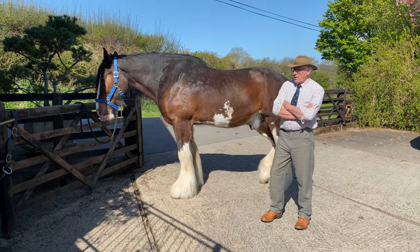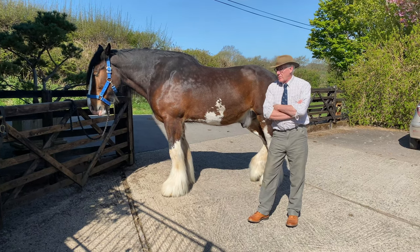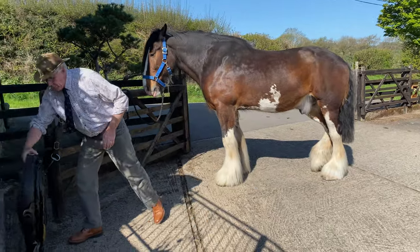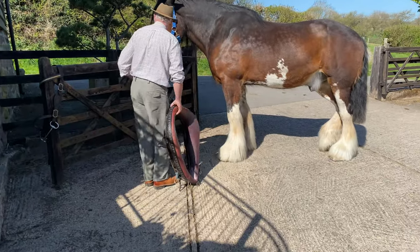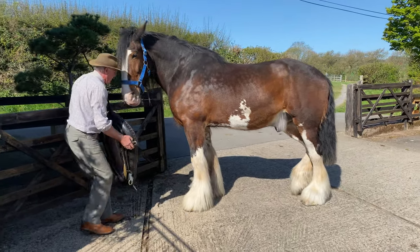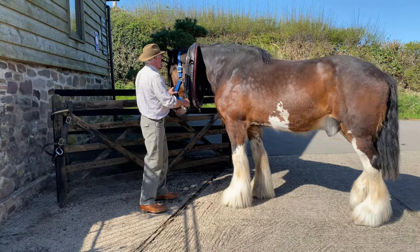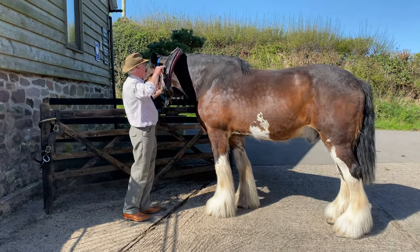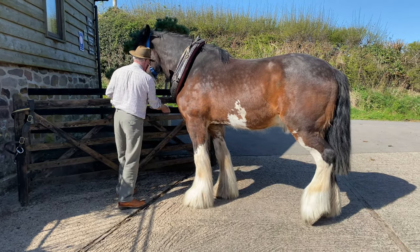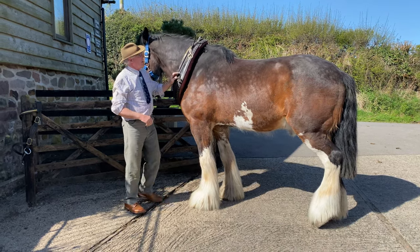He's ready for the job. We start off the same as we did with the cart harness in respect of the collar. Put his head down. Once you've got there, which is the narrowest point, turn it over. It rests onto his shoulders. That's in the right place now. That's the collar.